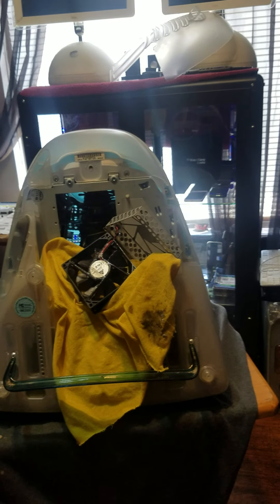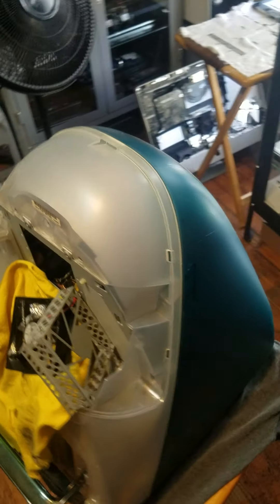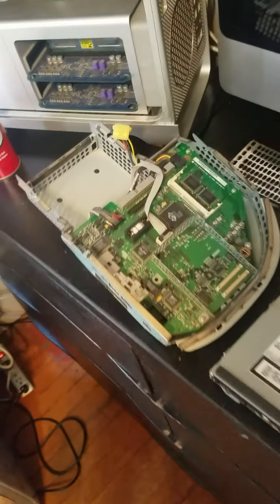Hey, how's it going everybody? I just want to make a little video here. I picked up this iMac G3 — this is the Bondi Blue — for $10 on OfferUp.